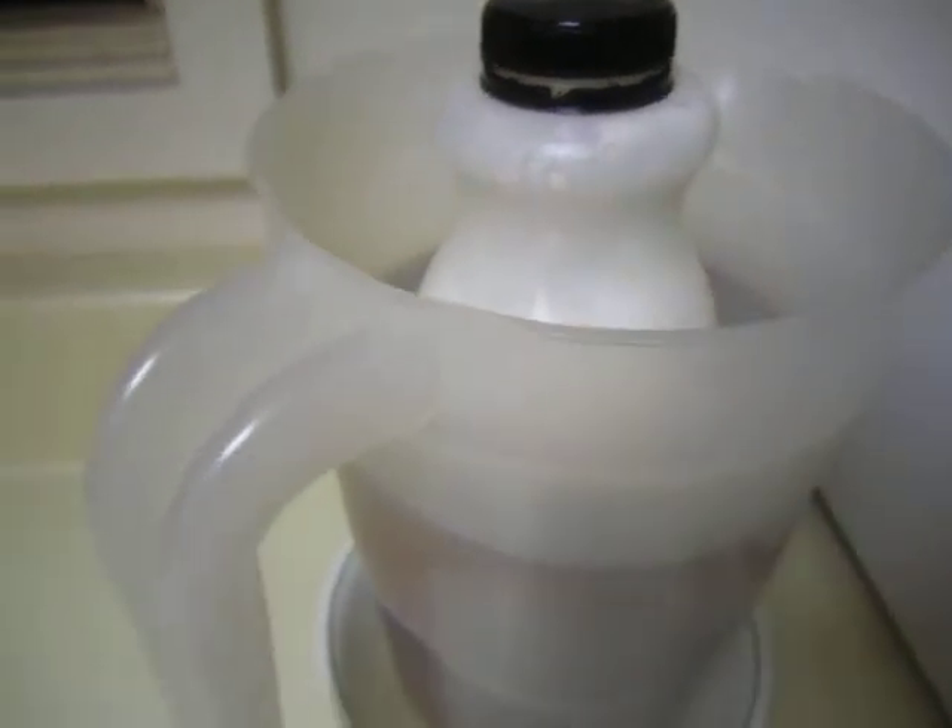Okay, dear friends, now let's have a yogurt report. Let me fix the tripod. And we take a look at our yogurt one day later, 24 hours later.